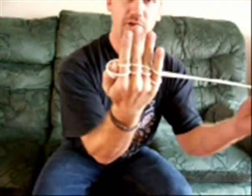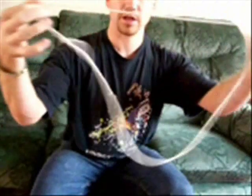Hopefully you'll get a better idea this time of what it actually looks like. And obviously then you just pull it off and it's still solid.